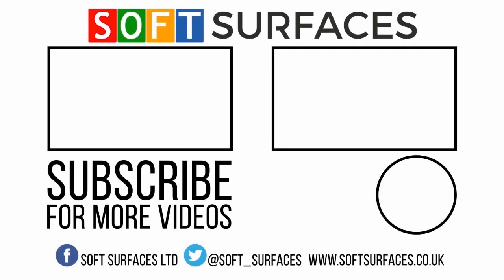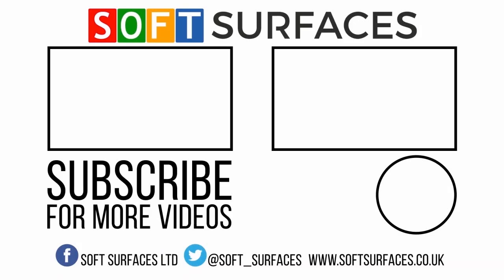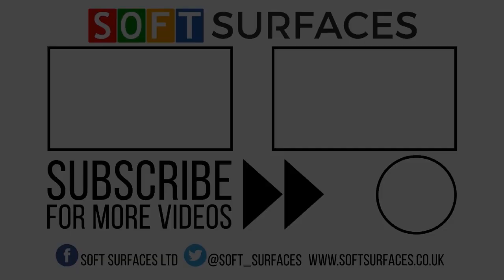If you're interested in any prices or specifications regarding the surfaces we can install, please visit us at our website www.softsurfaces.co.uk. Thanks for watching guys, see you later.